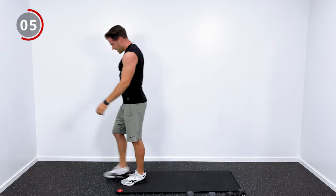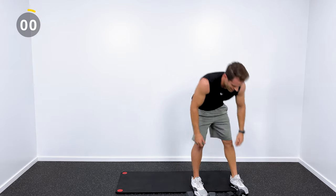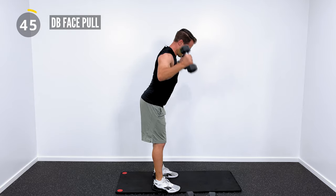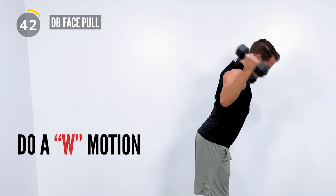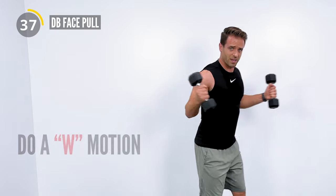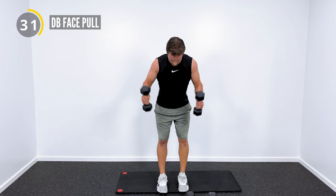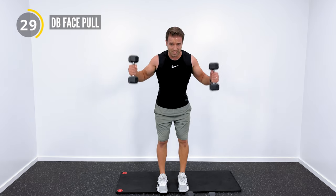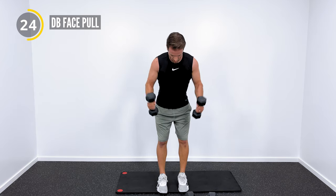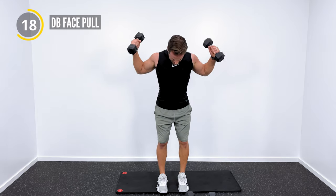Our next one, we're going to do a dumbbell face pull. Face pulls are a little more rehabilitative — grab your lighter dumbbells, hinge at your hips, and then we're going to make kind of a W motion with our arms. The finish position looks like this as I hinge forward. You're going to feel this one a lot more in your rotator cuff and the muscles on the back of your shoulder, but also try to pinch your shoulder blades together at the top of that rep.